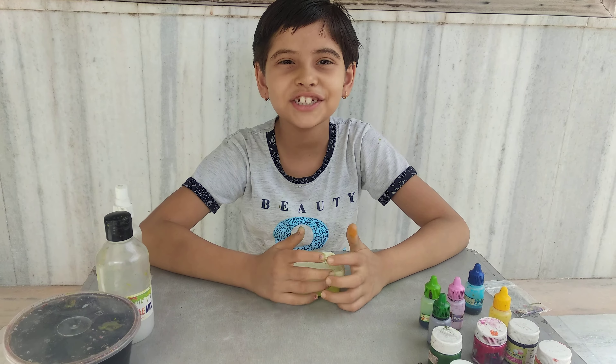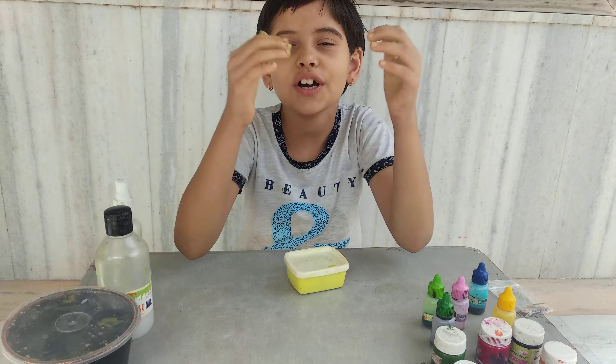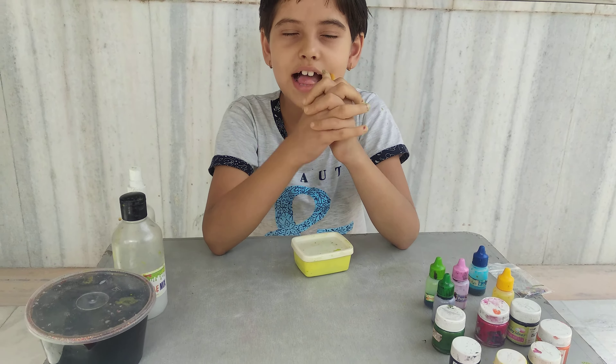What's up and welcome back to my channel. So today we are making a slime pretty.